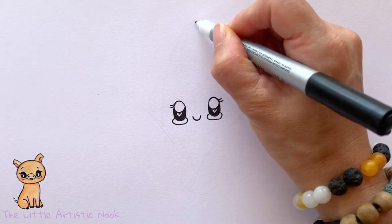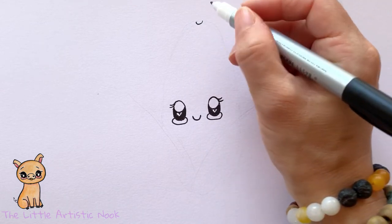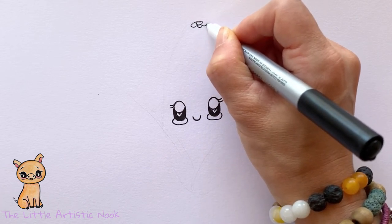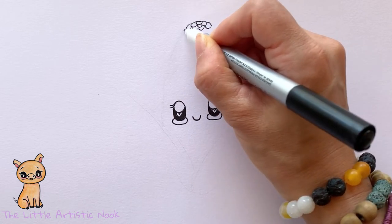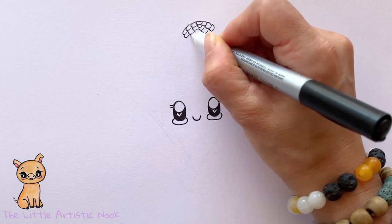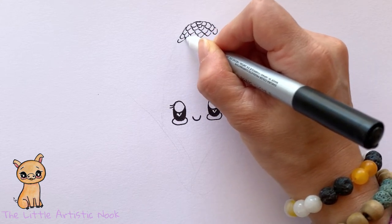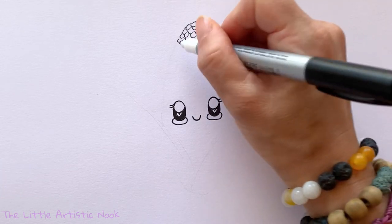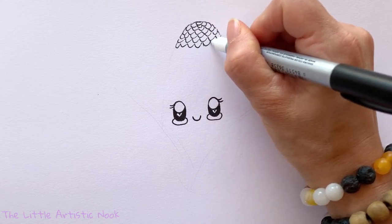Now we're going to start filling in the little kernels on our corn. Starting right at the top, I'm drawing little semicircles — starting with a center one — making sure to go over the outline edges as they wrap around, and alternating or staggering them as I come down towards the face. As I come around the outside edges, I keep the outside edge of each semicircle following the same curve so the corn still looks rounded.